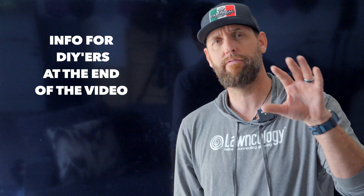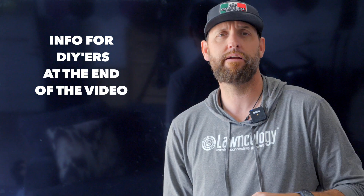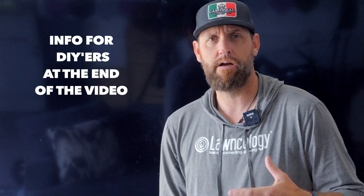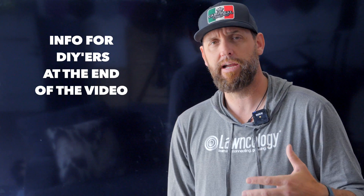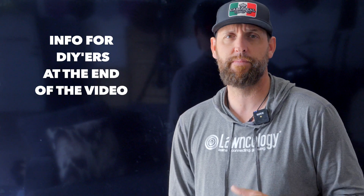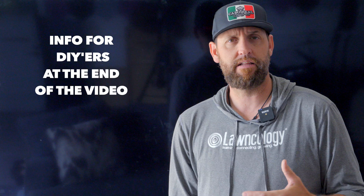Hello friends. Today I'm going to be doing something a little bit different than normal. This video is going to be mainly for the pro lawn care guys out there. We're going to be talking about nitrogen and nitrogen offerings. And for all of you DIYers out there, this might just be some fun information for you to absorb and learn a little bit more about. So let's jump right into it.